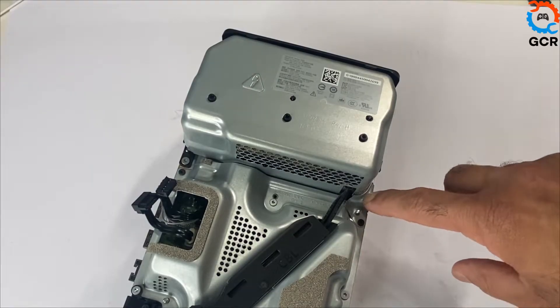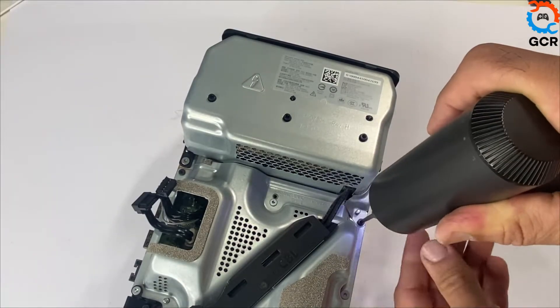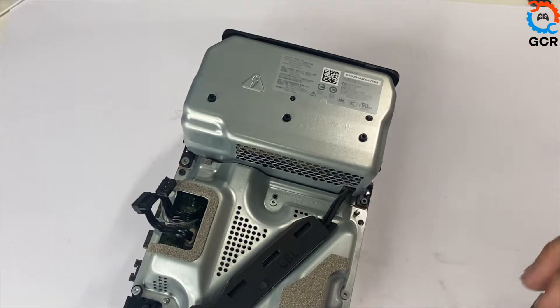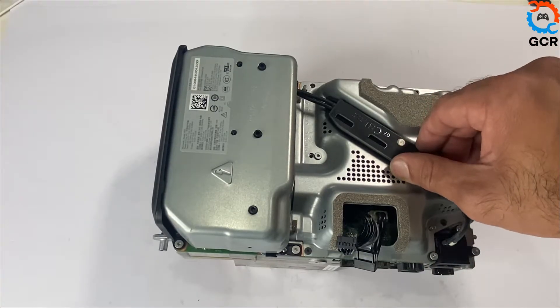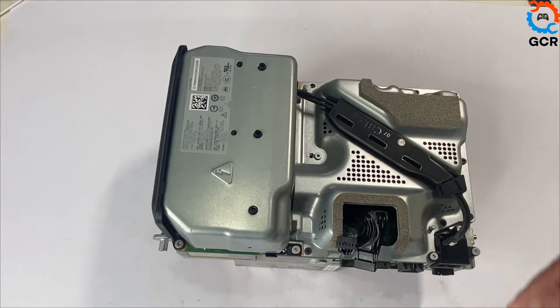Remove this protective metal and take out the screw. We'll be taking out the three power port screws — there are two small screws and one long one — then opening this up and taking out the power port.